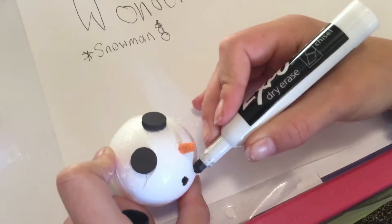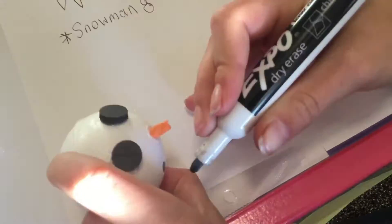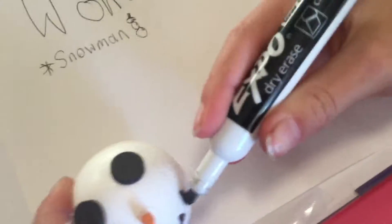I'm just using an X-Bone marker because that's the only black marker I could find. You can use any black marker.